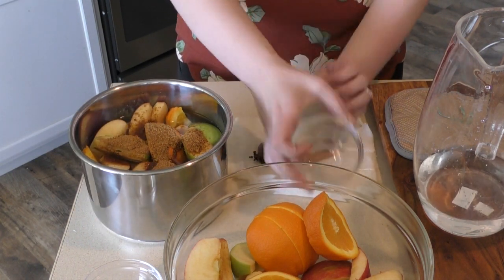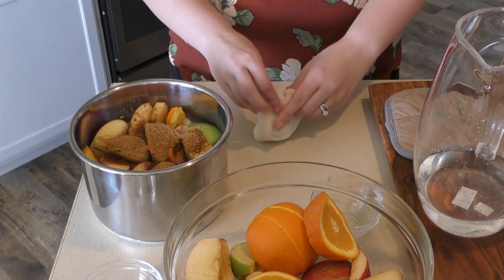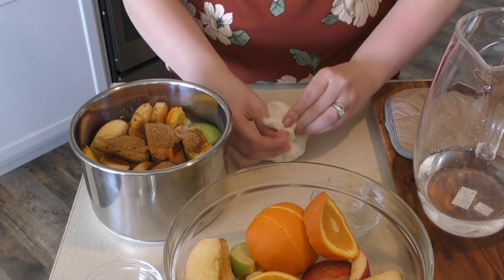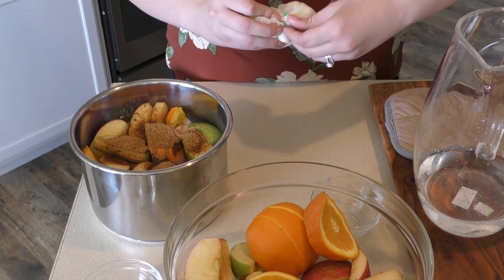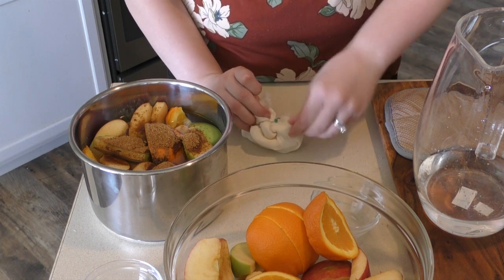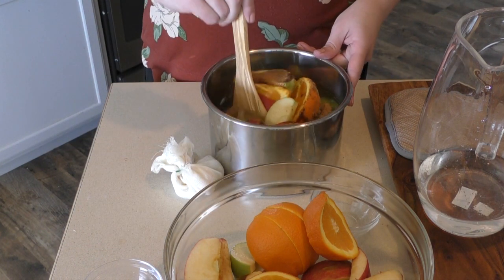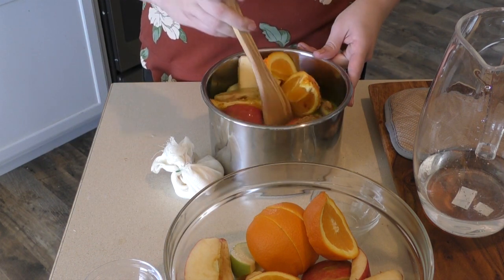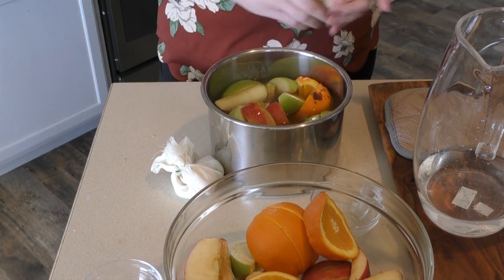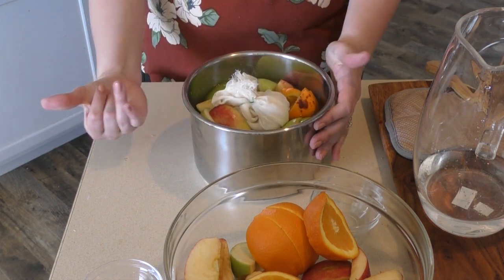We're going to put the spices in the cheesecloth so they're easy to pull out at the end. Wrap it with a twist tie — you may need another person for this. Then you're just going to mix this up before you add in all the spices and throw the spices in. This is what it looks like before we take it over to the instant pot.